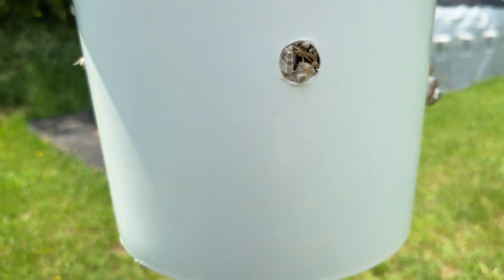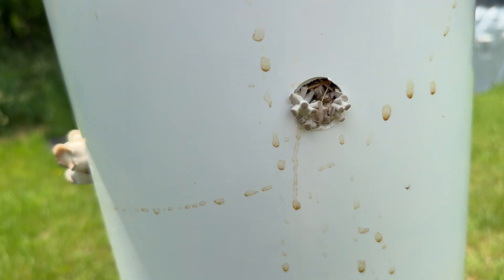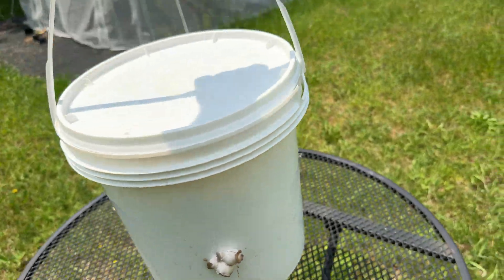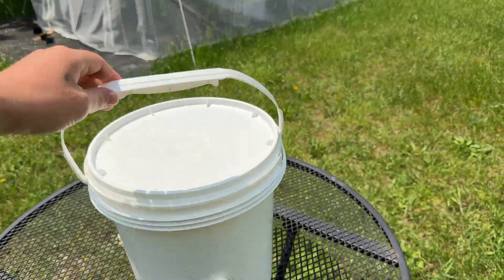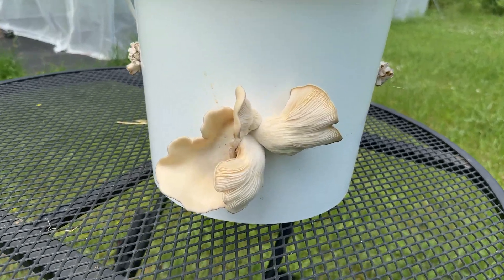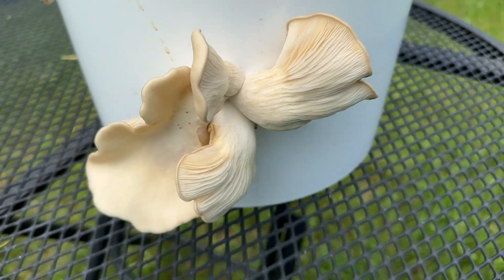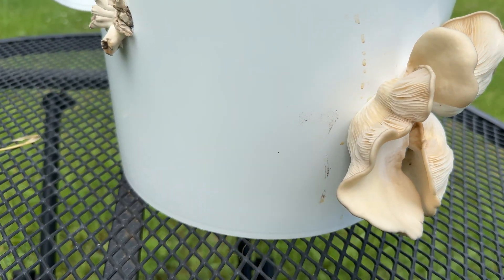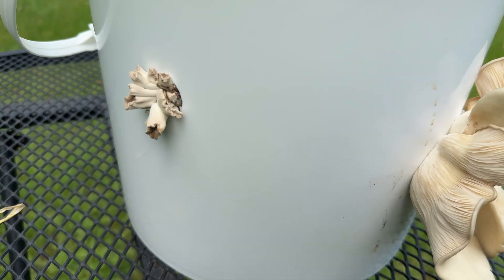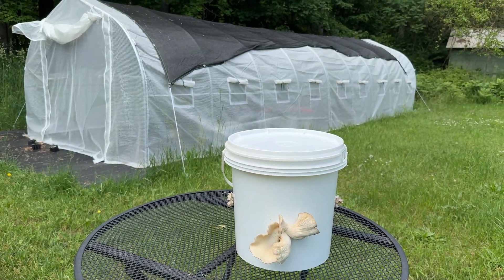After another seven days I could see some mushrooms popping out of every hole. A couple days later one of the clusters was already ready to pick, so I picked that one and left the other ones to continue growing. I'm pretty happy with the results of this experiment considering I just used grass as the substrate.